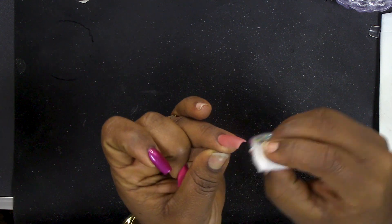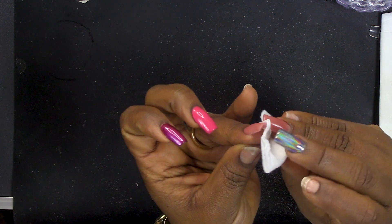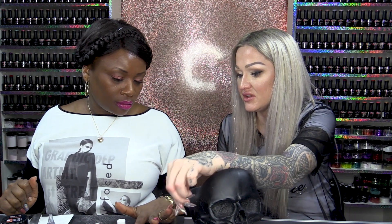How did you find it - easy or hard? This is easier than using the foam, and easier than the tip and overlay. It's good for if you've got clients that want just a full extension with gel polish on top. And like we were saying before, you can put glitter in it - you can put glitter acrylic into that as well.